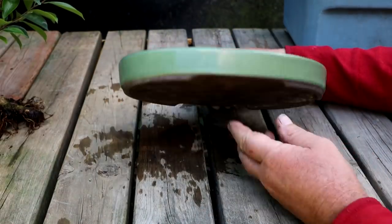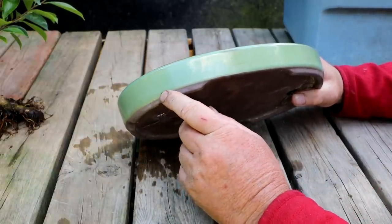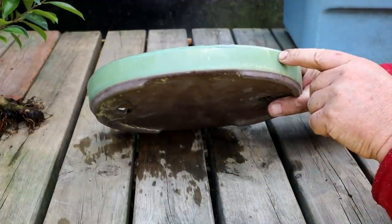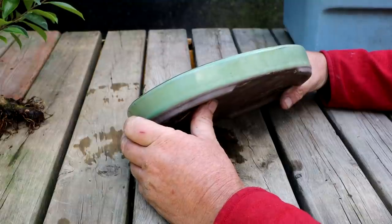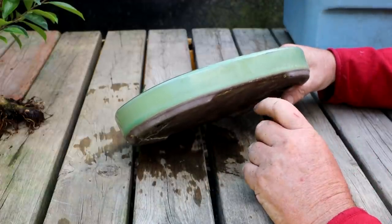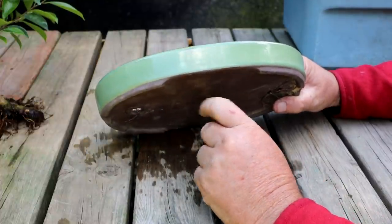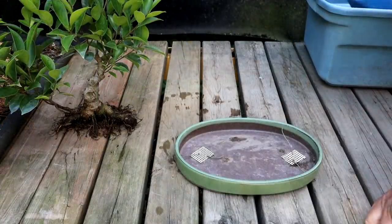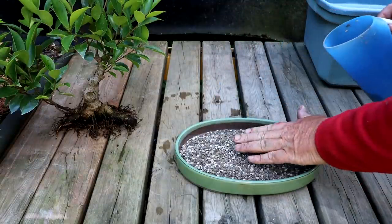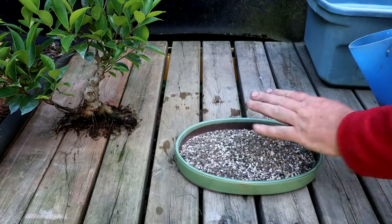I was looking at the pot trying to find a front. This side is beautiful, but this side the glaze goes over the foot a bit. Looking at the opposite side, the feet are good but there's a little bubble in the glaze and the edge of the pot sags down a bit. I think I prefer this side — it's more of a plain front and I can live with the glaze going over the foot there a little bit. I'll put a layer of soil in the bottom of the pot now, and then mound it up where the tree is going to be placed, so I can twist the tree down to get it to the right height.